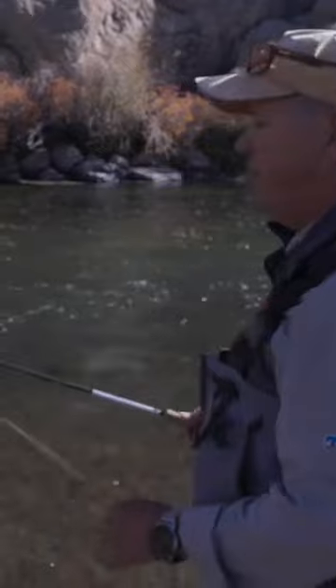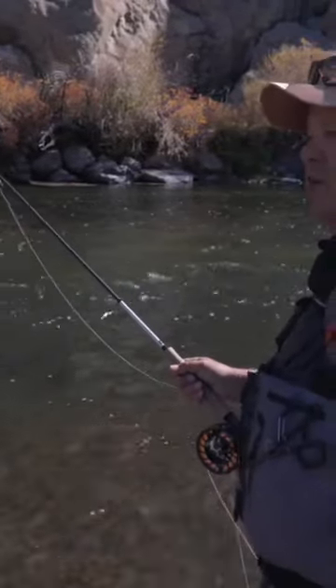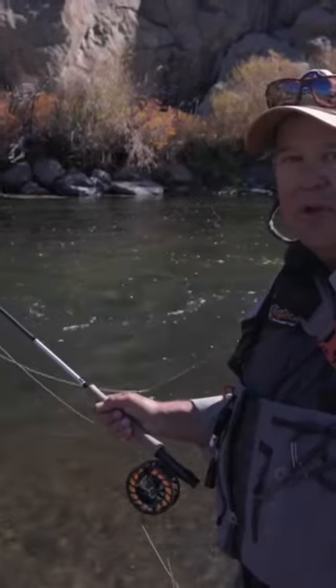All right, so if you do those three things — stop the rod high, let the line settle, learn to throw slack line casts, and push your bends — if you do those three things, your dry fly fishing is going to go.